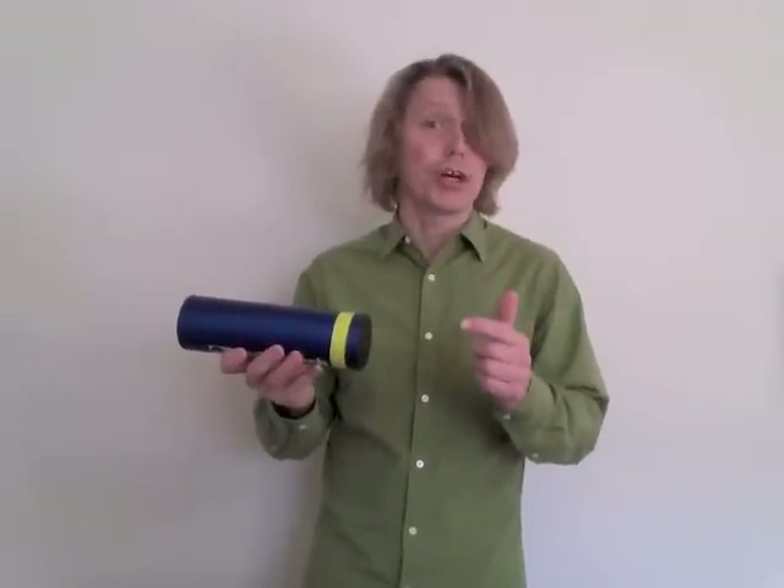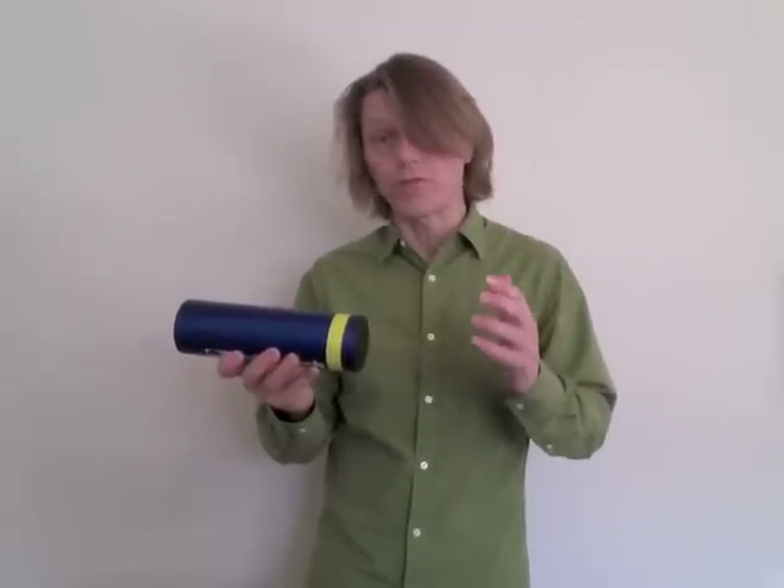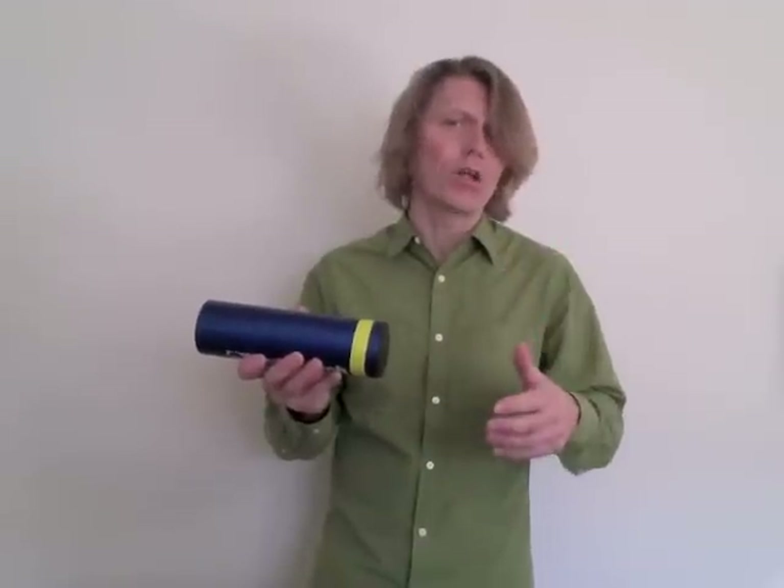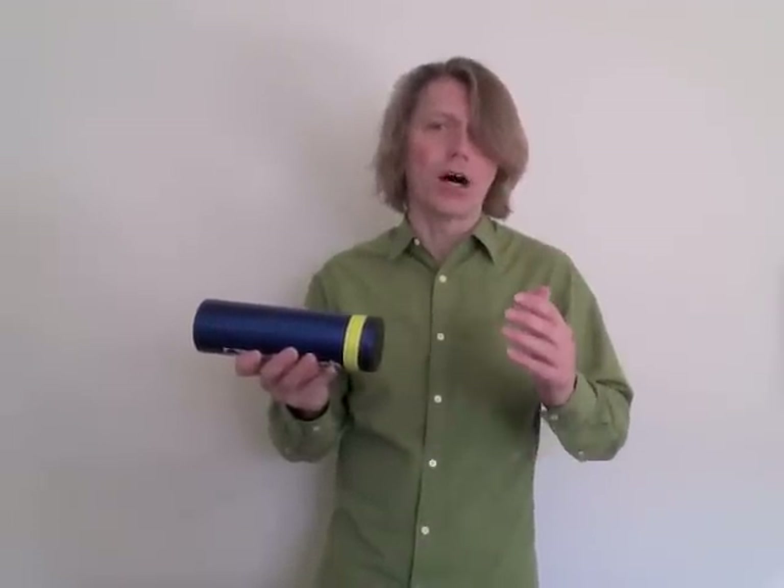To play a shuffle or a swing feel on the shaker, you're going to use more of a down, up, down, up motion — as opposed to the out, in, out, in motion we use for a straight feel.